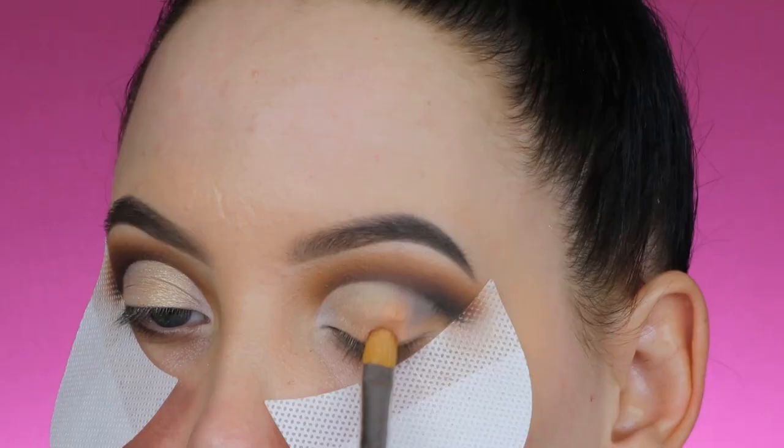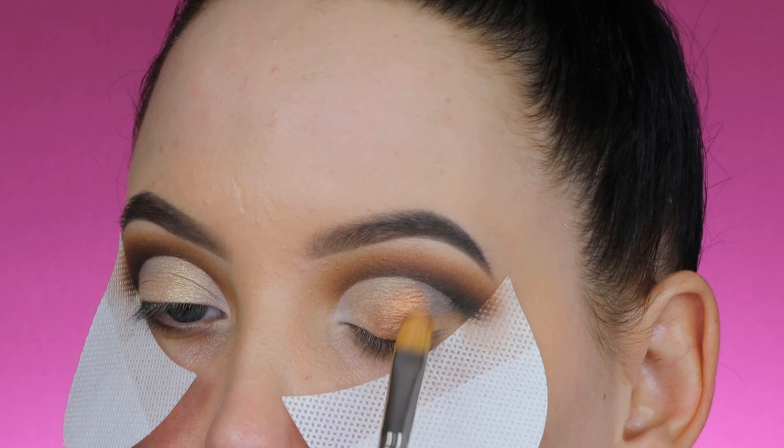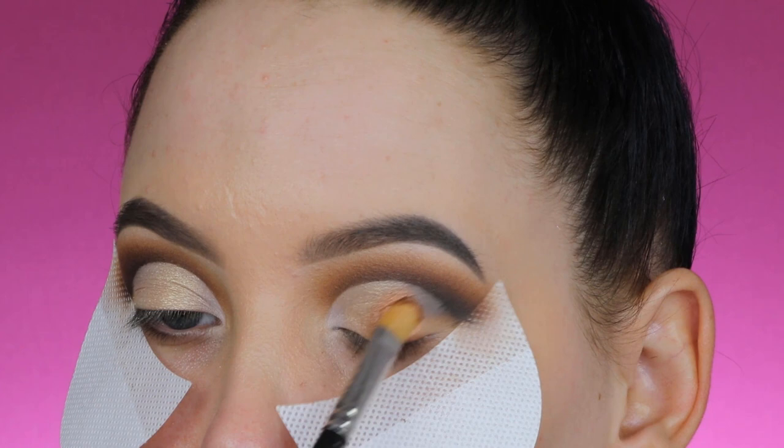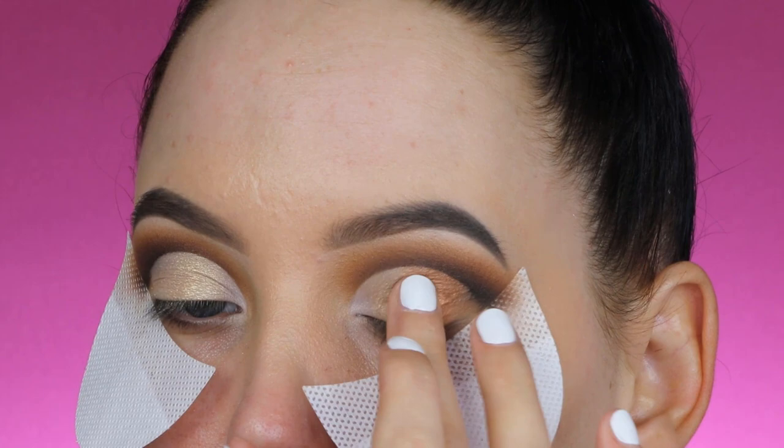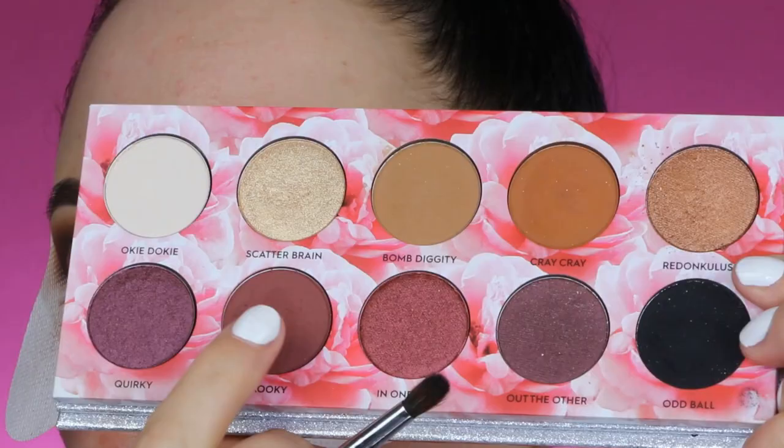I'm going to take the shade Redonkyless and apply it to the middle part of my eyelid. Again, I made my brush a little bit wet to get more pigmentation, also applying it slightly on top of the light golden shade to make these shades blend into each other. I also used my finger to try if that gave more pigmentation, but it was looking about the same.